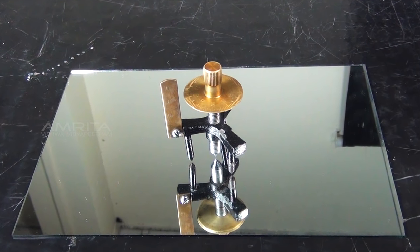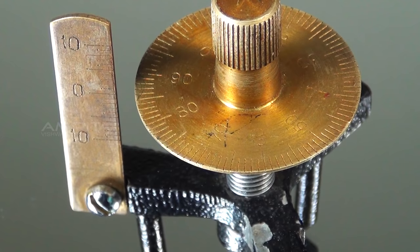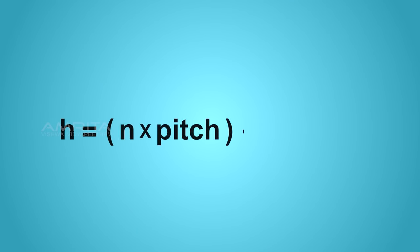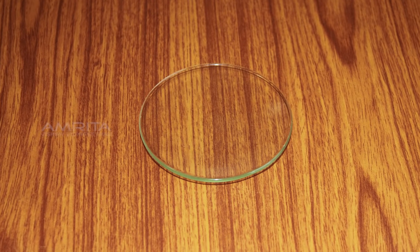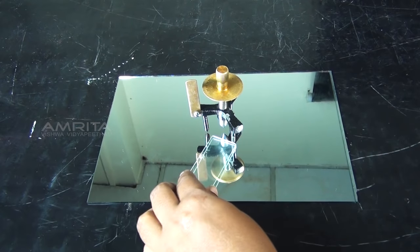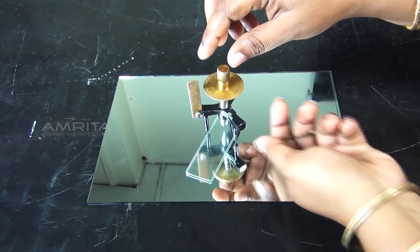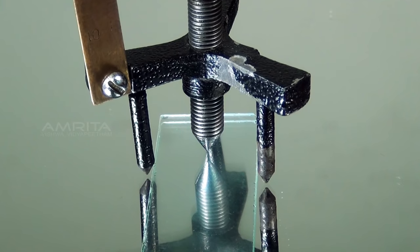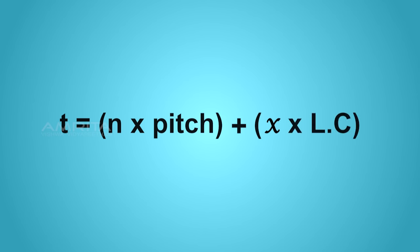Find the number of circular disc divisions in the last incomplete rotation. Find the total reading h using the relation: h = n × pitch + x × least count. Calculate the radius of curvature of the given spherical surface using the relation: r = L² / 6h + h / 2. Similarly, the thickness of the glass plate can be measured by placing the glass plate below the screw of the spherometer while the legs rest on the glass slab. Calculate the thickness using: t = n × pitch + x × least count.